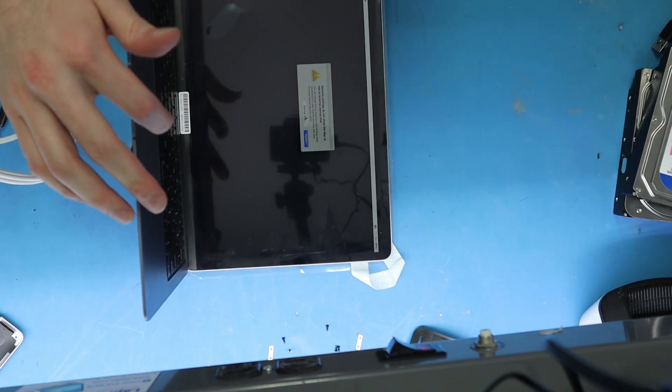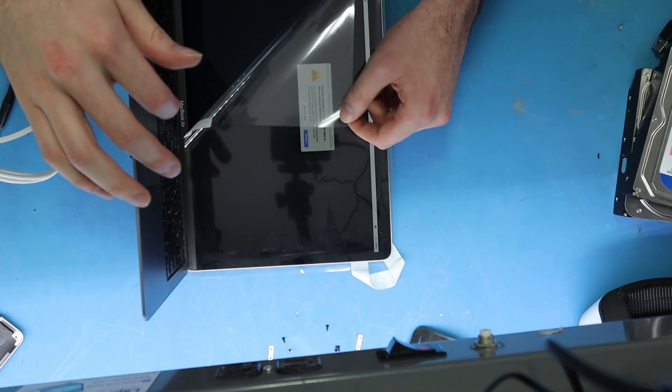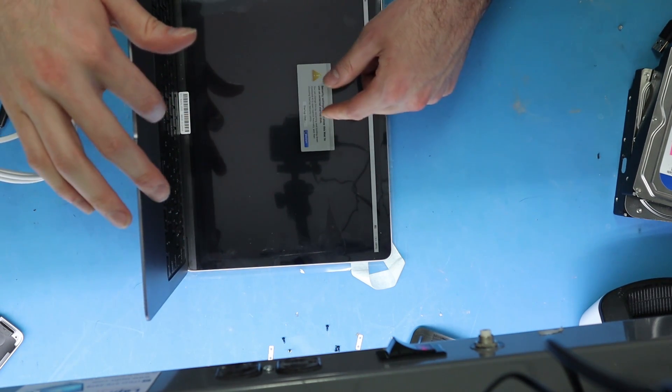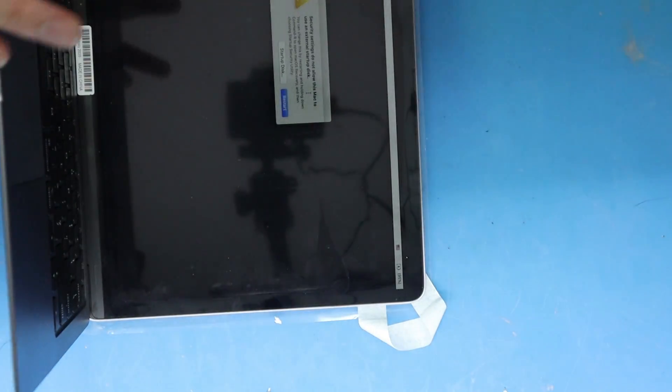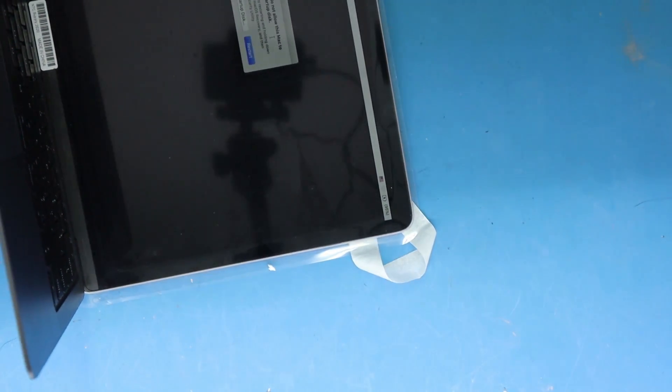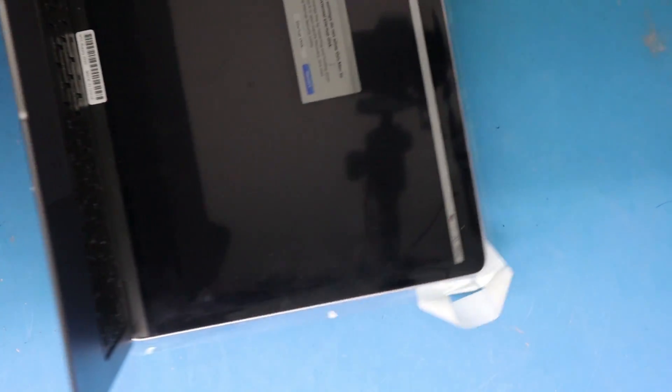Their security settings have encryption on it or something — for some reason you can't boot from an external drive. Security settings do not allow this Mac to use an external startup disk. So that's unfortunate for me.